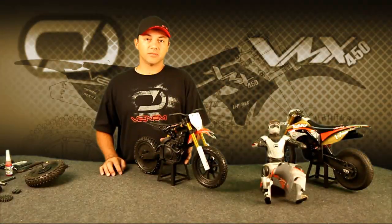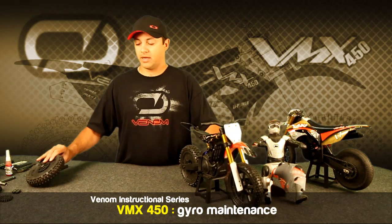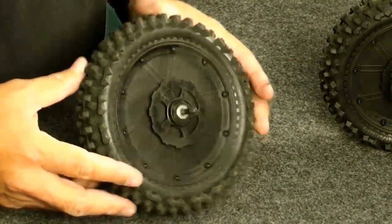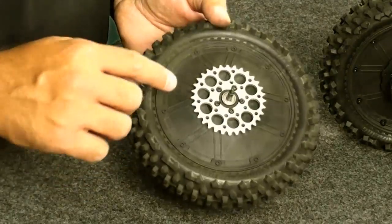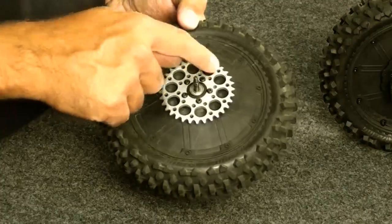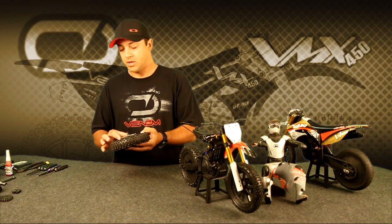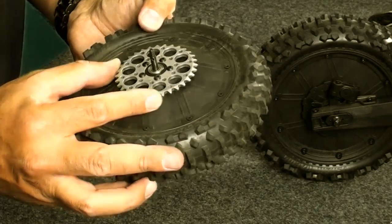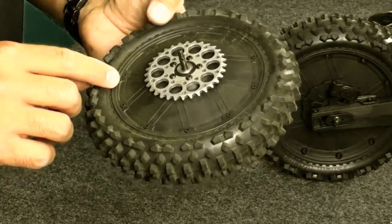Let's take a closer look at the VMX 450 Gyro. This is a brand new bike and this is a lightly used wheel. One of the first things we'll want to look at is the wear and tear on the sprocket. As you look closely you'll see a few little marks on the sprocket and this is all typical. What you don't want to see are sharp teeth and any sign of damage due to rocks and debris.